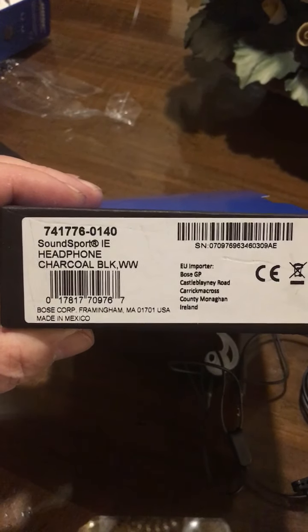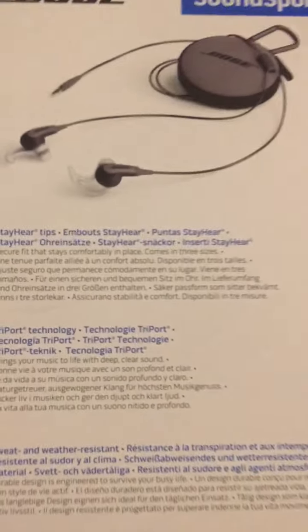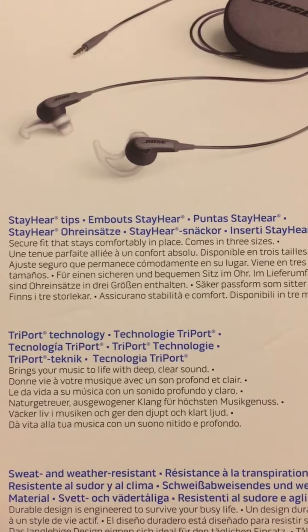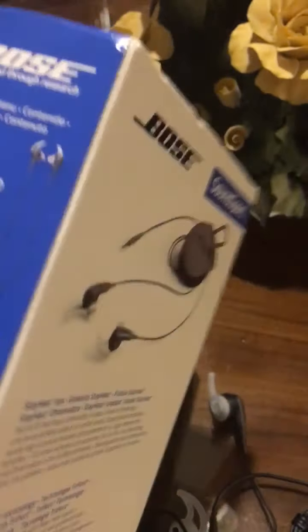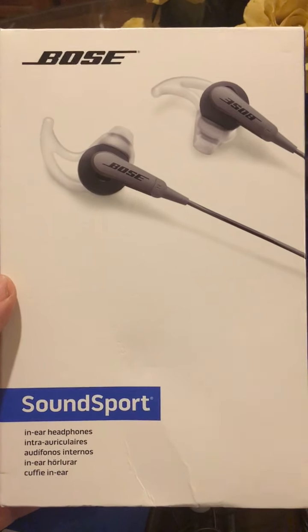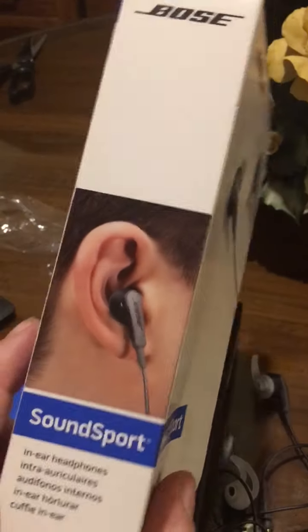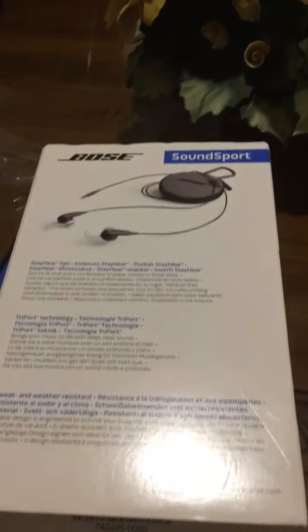SoundSport headphone, charcoal black, made in Mexico. I actually got these at a thrift store — they were brand new and I believe I paid $4.99. So that's how I ended the piece.